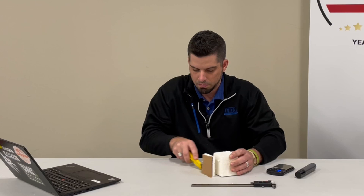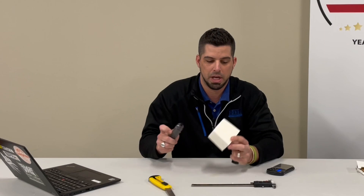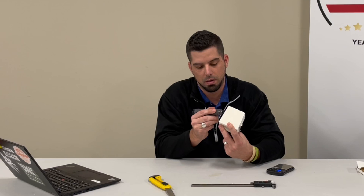Another thing I like to do is use a marker because we're measuring length, width, and height. I want to make sure I don't double measure something on one side, so I'm going to go ahead and mark these length, width, and height.